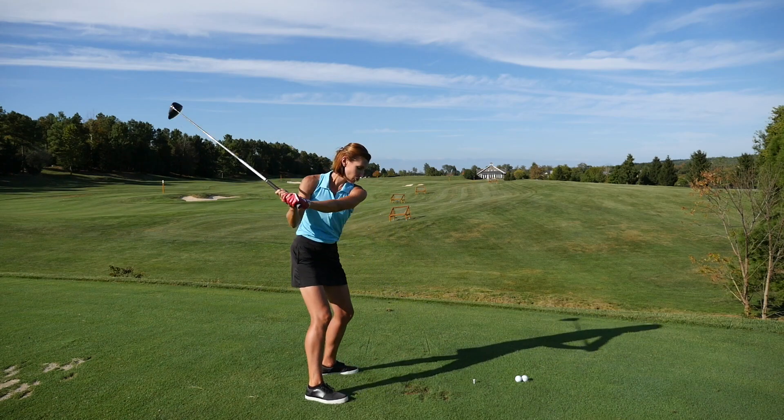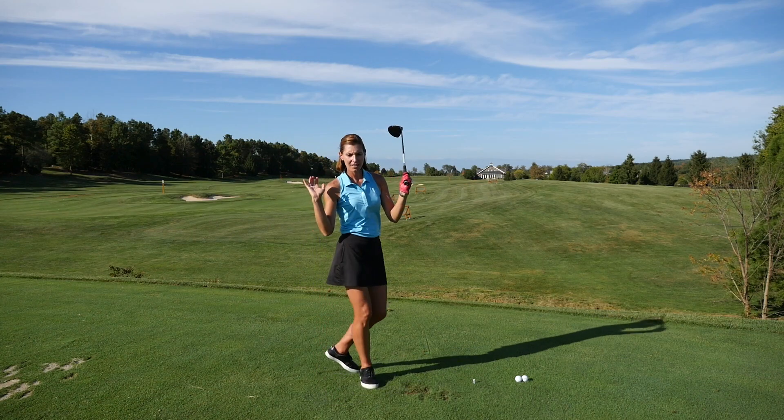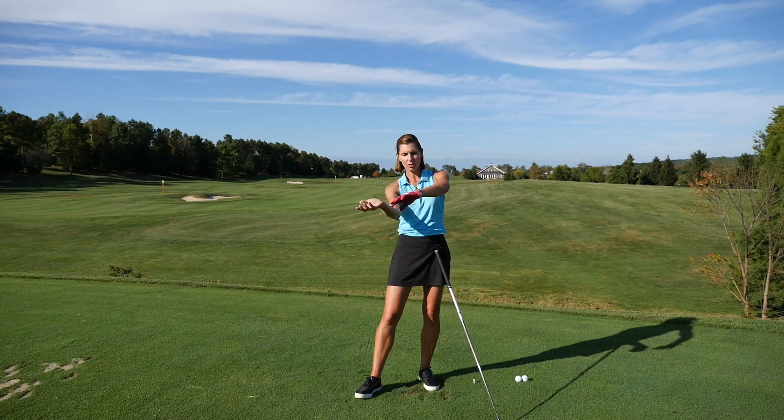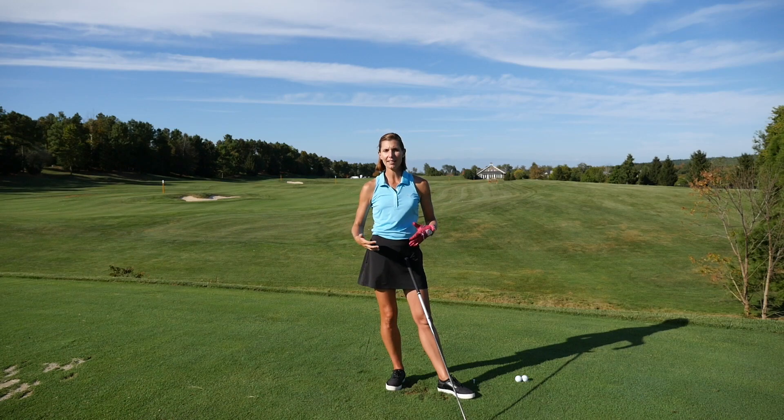Let the hands and forearms release and rotate over. That feeling of the hands and clubface rotating on the way through is and should be a natural part of the through swing if you're relaxed and letting it happen.